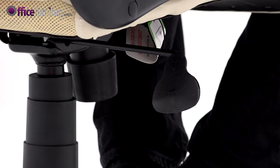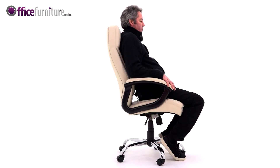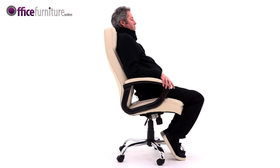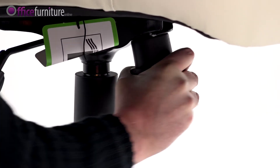Fitted with a lockable reclining tilt mechanism. By pressing the lever in, you can lock the seat in the upright position. Pull it out again and the seat will recline freely. The weight tension controller can be adjusted to suit the user's body weight.